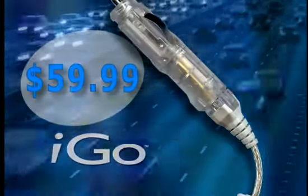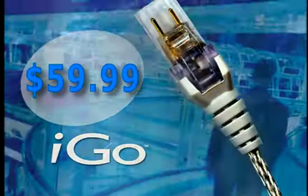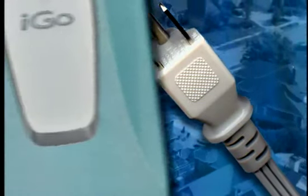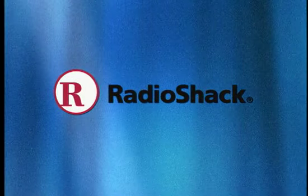The iGo plugs into the standard power source in your car, works with in-flight outlets on planes, and plugs into standard wall outlets in homes and offices. Cool electronic accessories and more at Radio Shack.